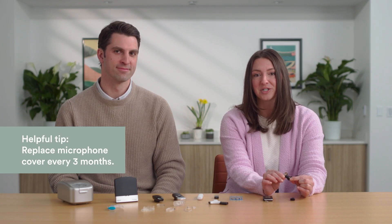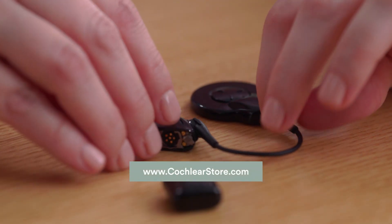This is the microphone protector. It needs to be replaced every three months in order to optimize sound quality. You'll have extra microphone protectors in your kit and can order more from the online Cochlear store.